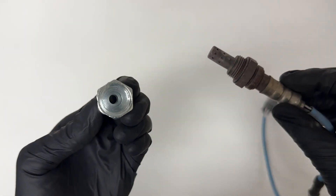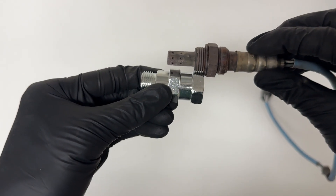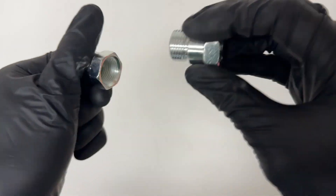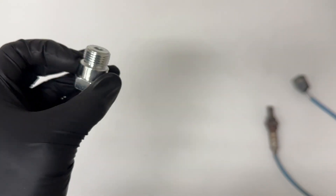But the challenge is there's not enough clearance for the O2 sensor to sit all the way in, so we're going to have to take just one of these non-foulers and drill out the inside with the half inch drill bit.